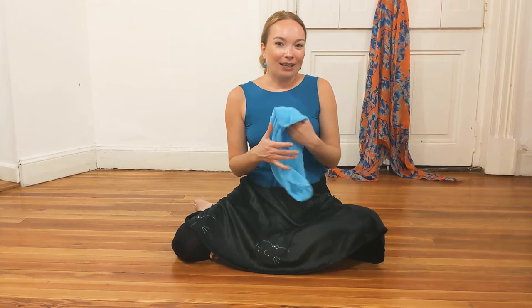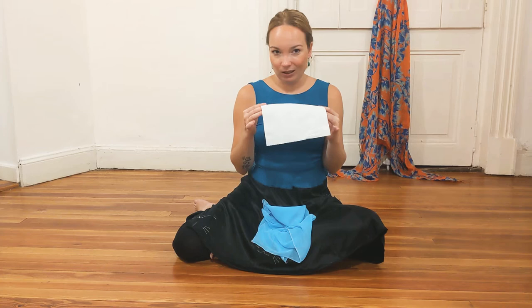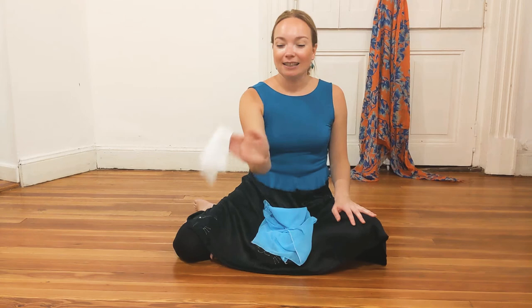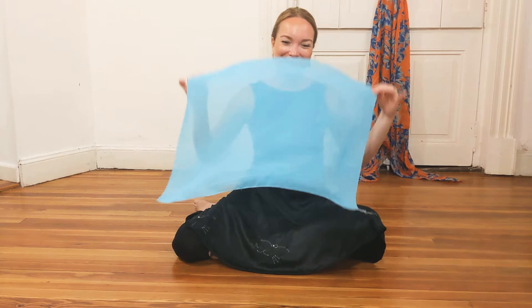you can use whatever piece of cloth you can find. Or you can also use a paper towel or a napkin — a square shape. Because easy enough, you can make your movements with a piece of paper. But if you happen to have a piece of cloth, it's just going to be much, much nicer.